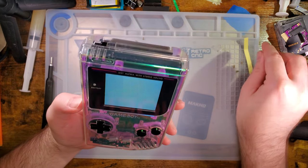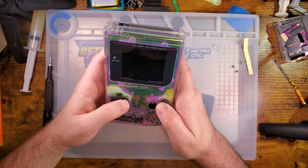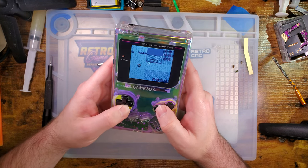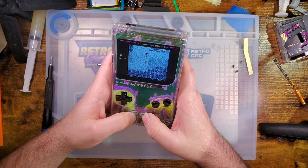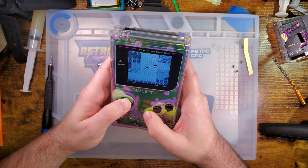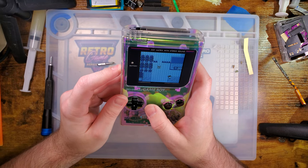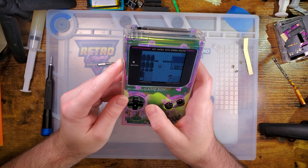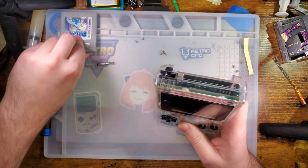Look at that, it's pretty darn good looking I think. Buttons all seem fine, all the controls are still working. Cool, so I guess let's run through some tests real quick.